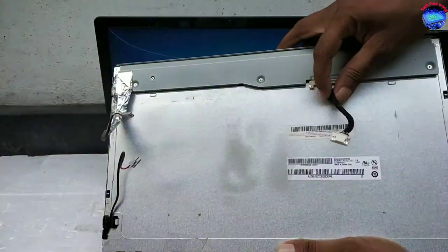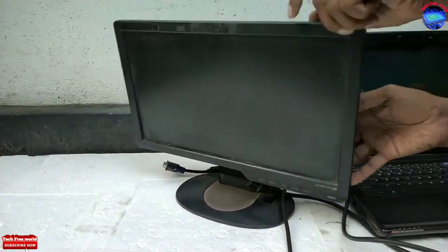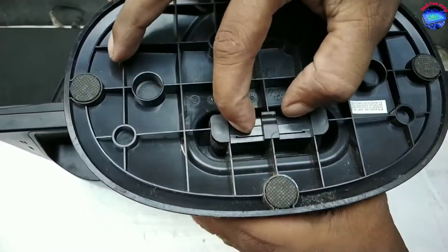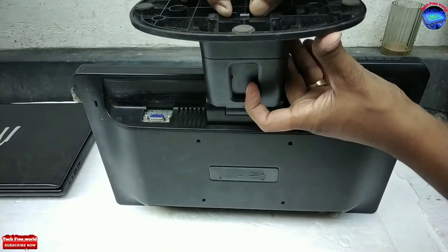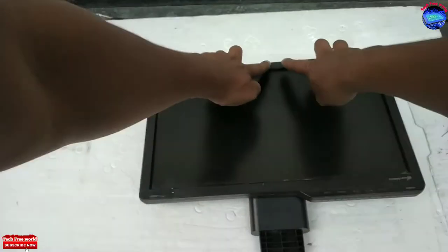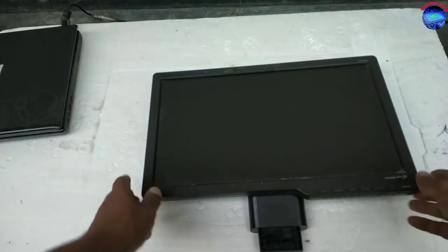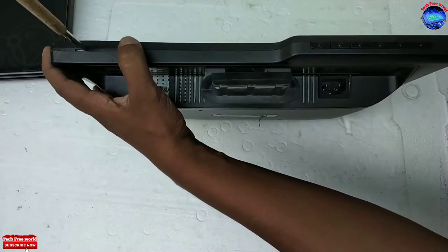It has three connections. First, disconnect power at PGA. I am removing its leg — pull back its lock and leg, then we can easily remove it. Next, we need to remove this fiber frame; it is fixed by locking, so I am unlocking it using a screwdriver.